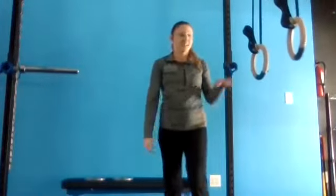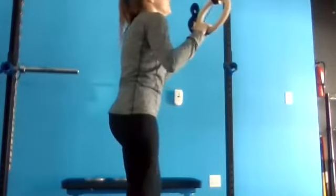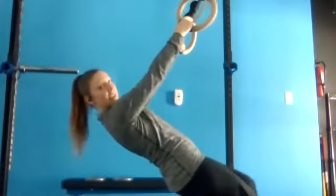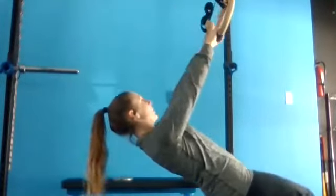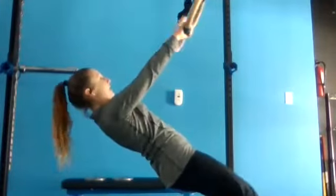This next exercise is TRX rows. Grab onto your straps and get your body under those rings. The lower you go under the ring, the more challenging it will be before you walk your heels back.